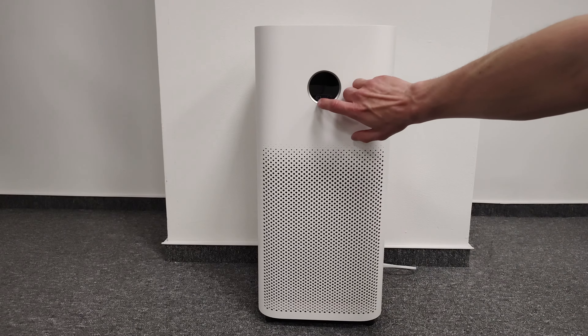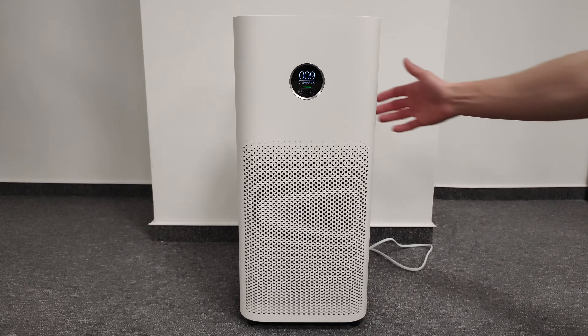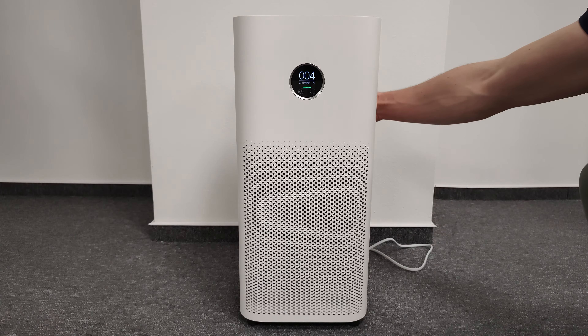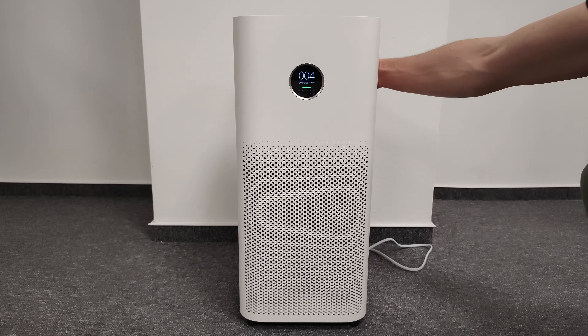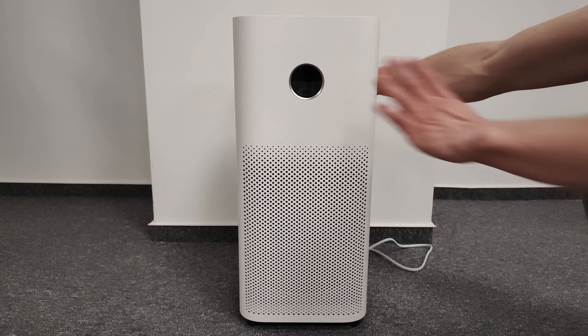Now when you turn it on you'll see the screen. The button at the back controls the brightness of the screen. The first setting is maximum, the second is a lower setting, and the third one is off.